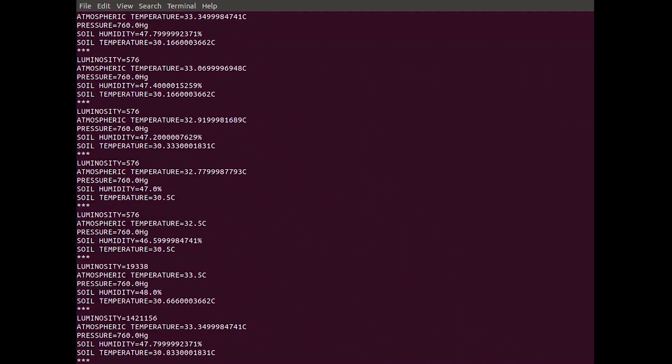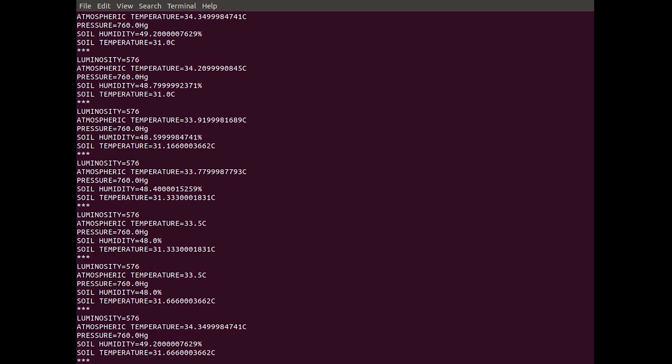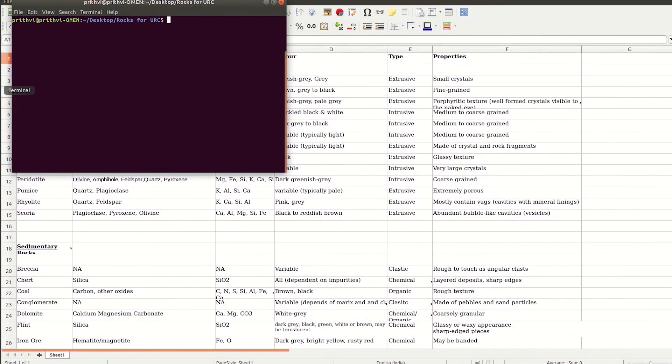The rover is equipped with various sensors that read temperature, humidity, luminosity, intensity of light rays, and the percentage of various gases in the atmosphere. The microscope on board identifies the color and texture of the rocks. This is used to search a custom database for the origin and type of the rocks.